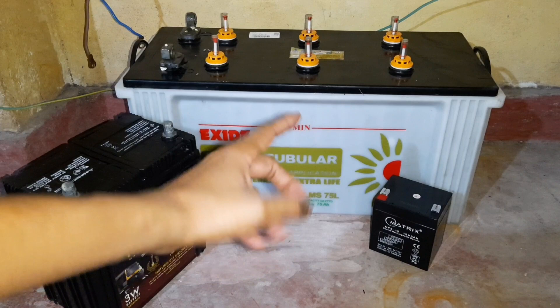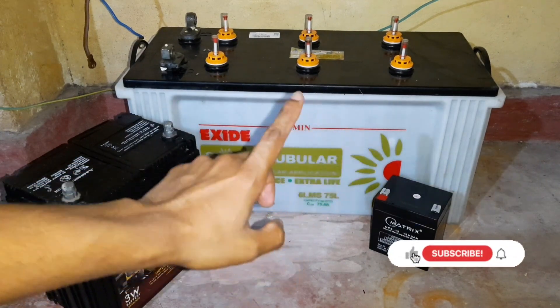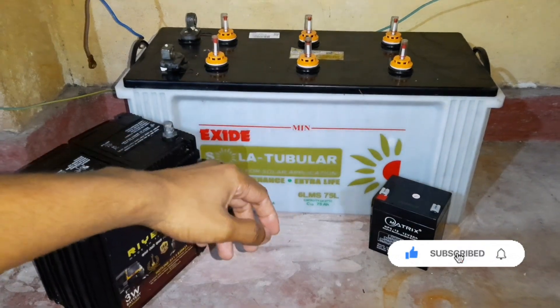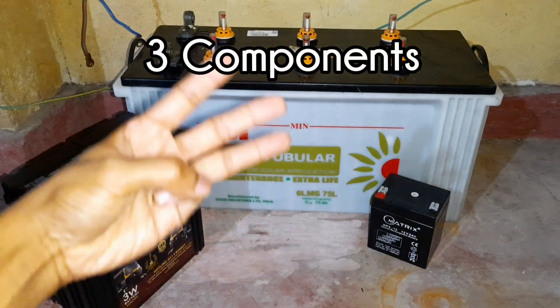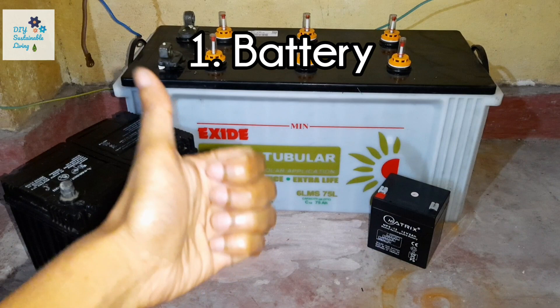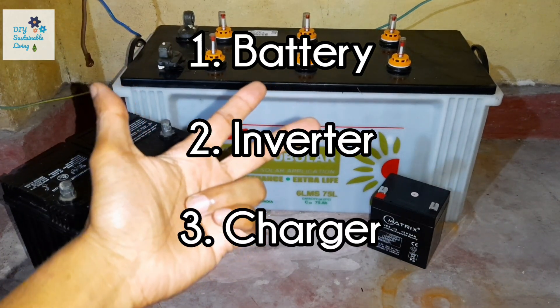If you are new to my channel, please hit the subscribe button and click on the notification bell so that you don't miss out on any of my future videos. To make a simple battery backup you will need three basic components: one is the battery, two is an inverter, and three is the charger to charge the battery up.